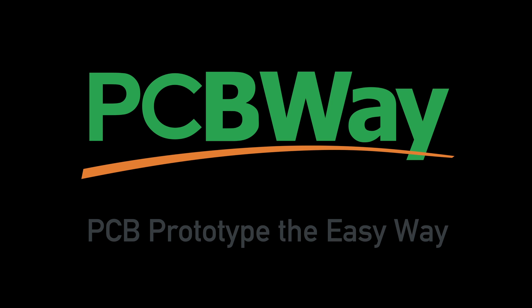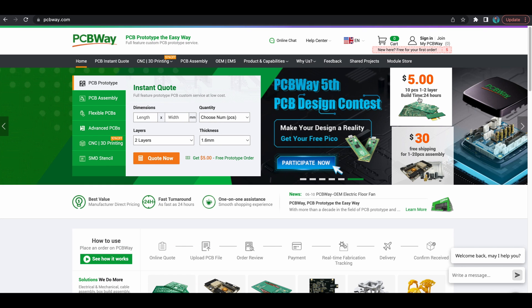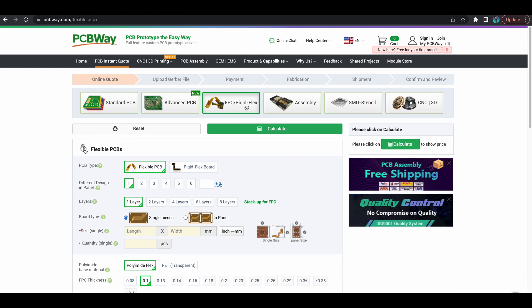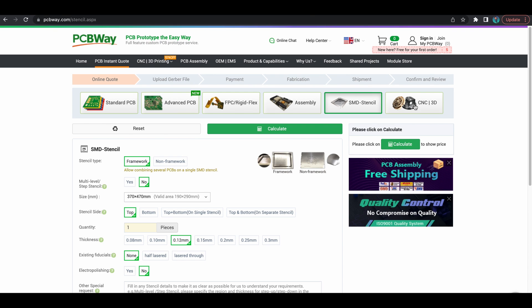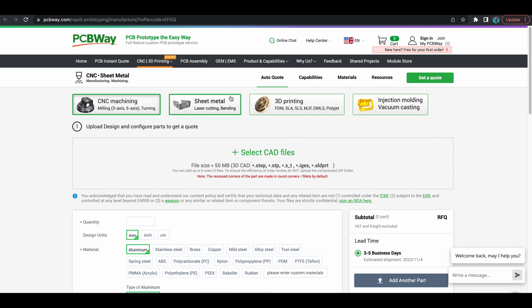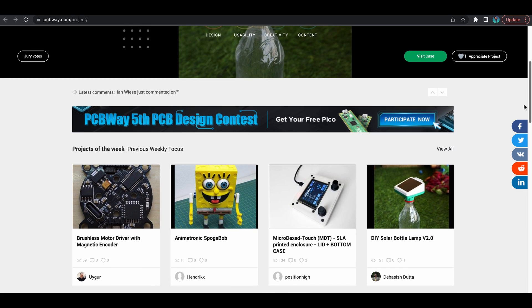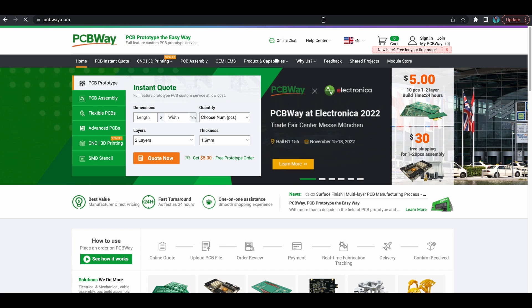Today's video sponsor is PCBWay. Are you looking for a PCB? Look no further — they're a one-stop shop for your PCB and manufacturing needs. You can do a standard PCB, advanced PCB, FPC rigid flex PCB, assembly, and SMD stenciling. They also offer CNC and 3D printing. Check out the shared projects section where you can basically order a whole kit and do a project someone else has created. It's a great community section to share ideas. Thank you to PCBWay for sponsoring this video.